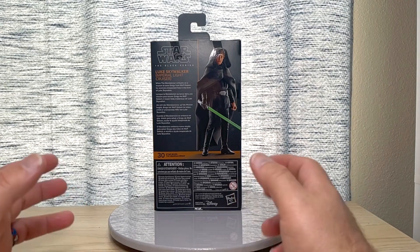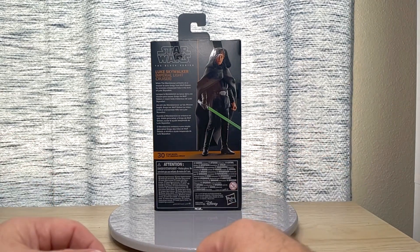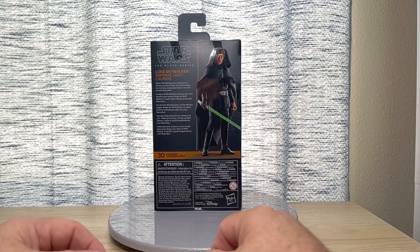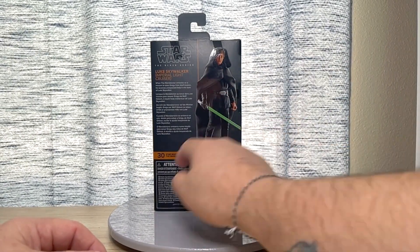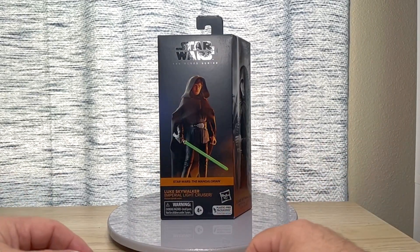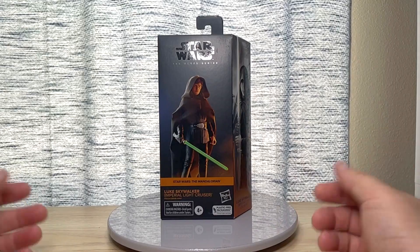It says Luke Skywalker, Imperial Light Cruiser: when the Mandalorian embarks on a mission to save Grogu from Moff Gideon, he receives unexpected help in the form of Luke Skywalker. There's also a really nice-looking image on the back — I'm not sure if that's toy photography or a render, but it looks really good. This is number 30 in the group. Let's get this guy opened up and see what he comes with.